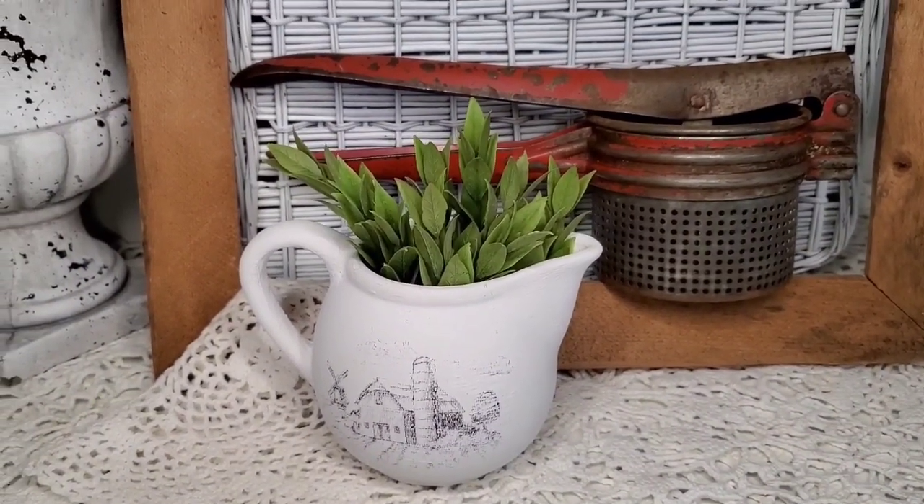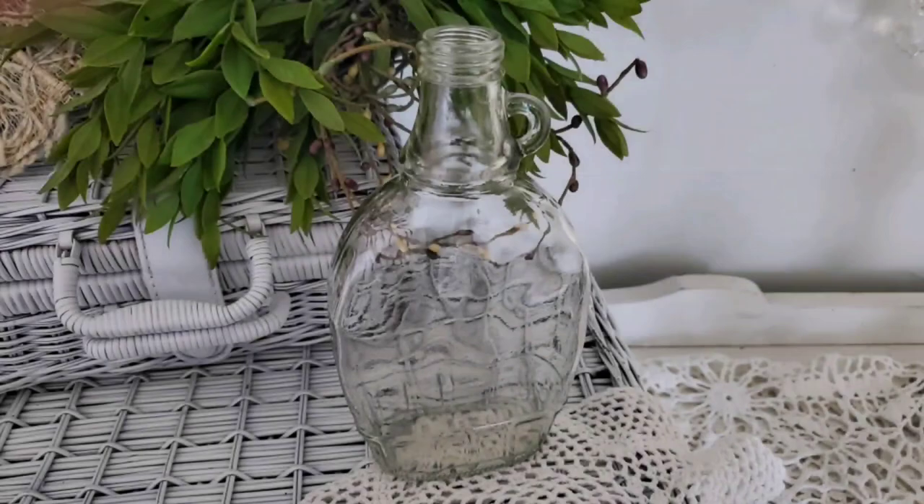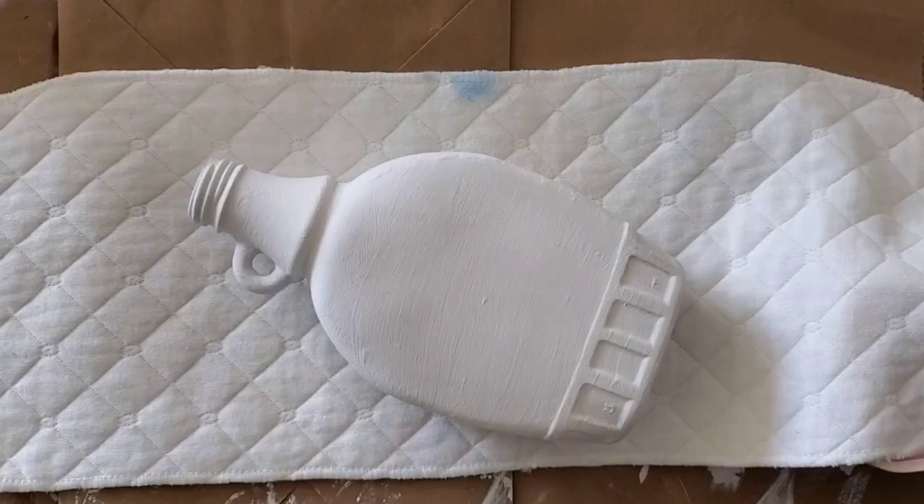Now let's look at some of the cons to using freezer paper transfers. If your printer is temperamental, this might not be the best option. You really can't print your images too far ahead — for best quality you'll want to use your transfers within five minutes to about an hour after printing. The surfaces you apply transfers to must be porous but not overly textured.